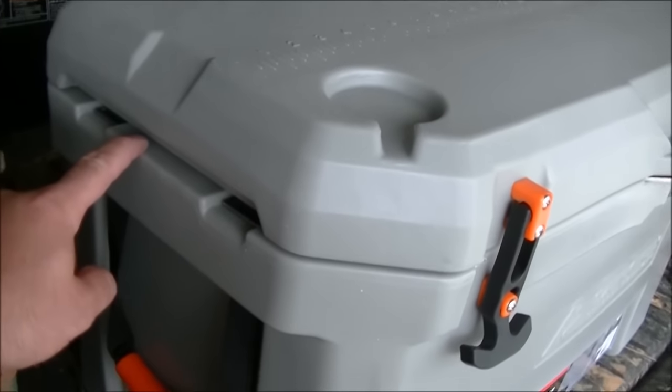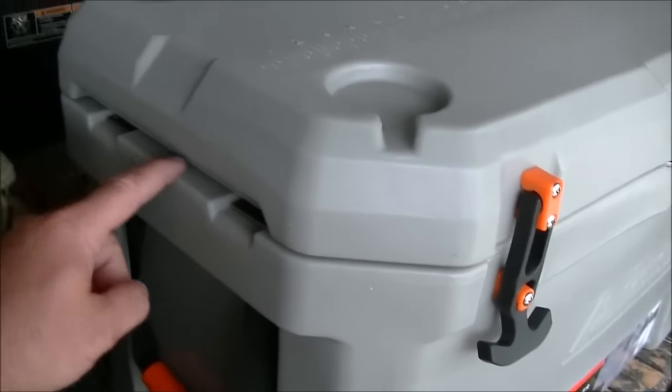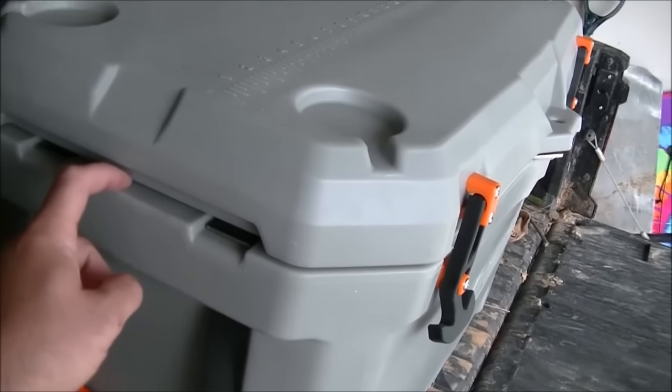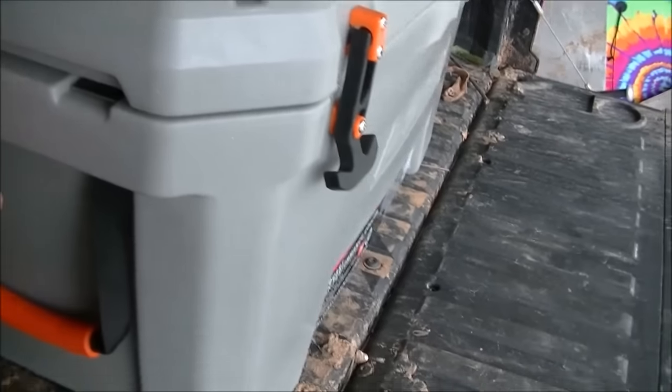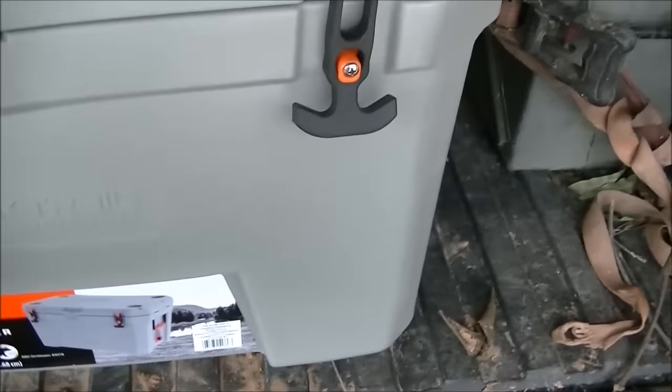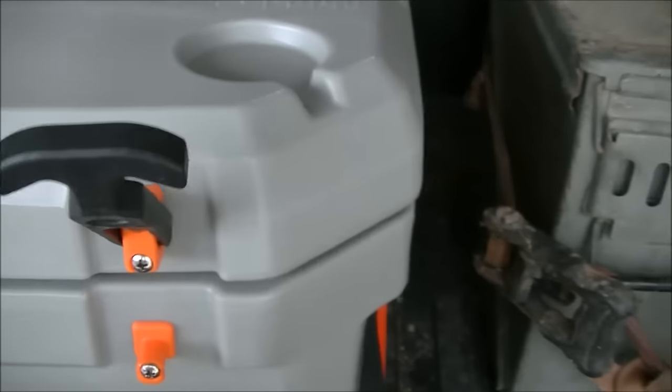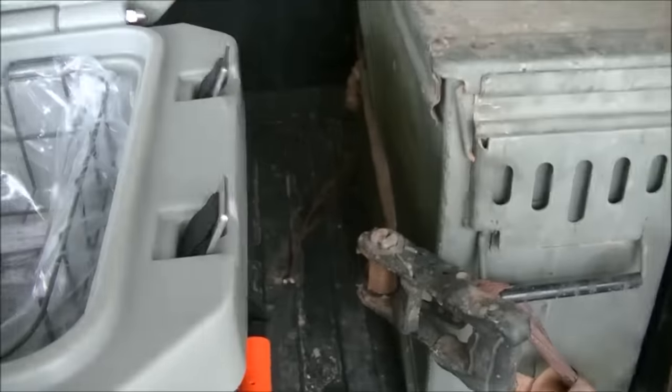Yeti let that patent slip or whatever, and everybody's coming out of the woodworks with these coolers. They're getting cheaper and cheaper, but they all have a little slot for tie-downs. This one ain't got anything — there's no tie-downs. It's got a little recess to go over the top, but that's not what I'm looking for sitting in the back of my truck bed.